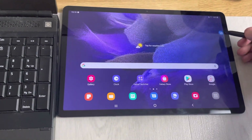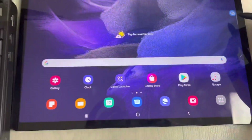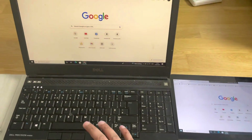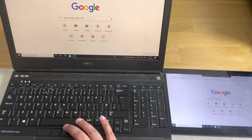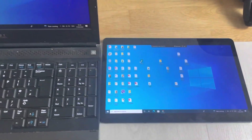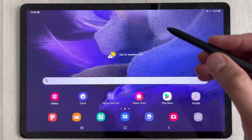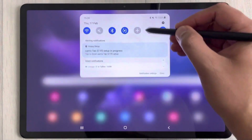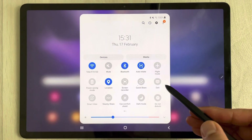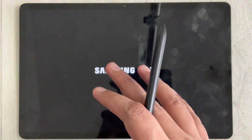The tablet is still connected to your laptop. If you want to go back to the laptop screen, just select the icon shown here, and it will reconnect to your laptop screen. That's the first feature. The second feature is Samsung DeX — scroll down the notification panel and select the 'DeX' option.